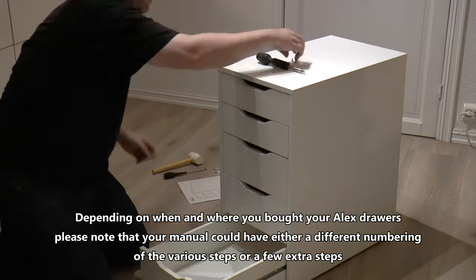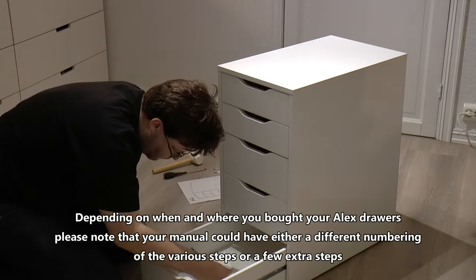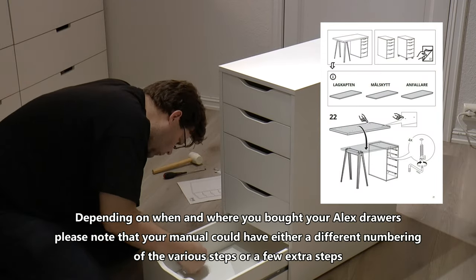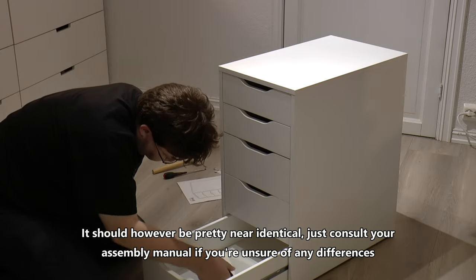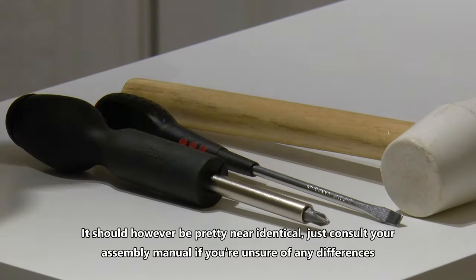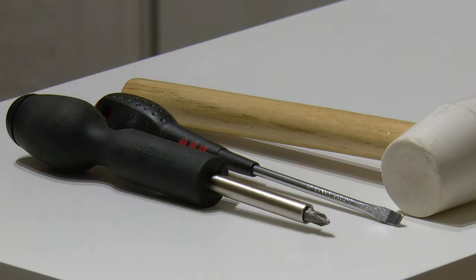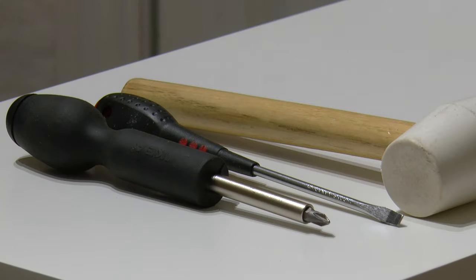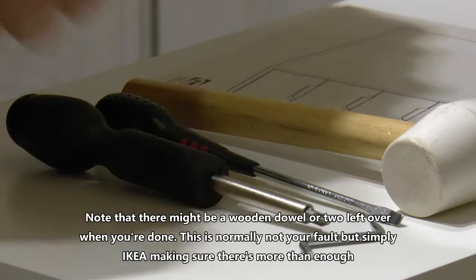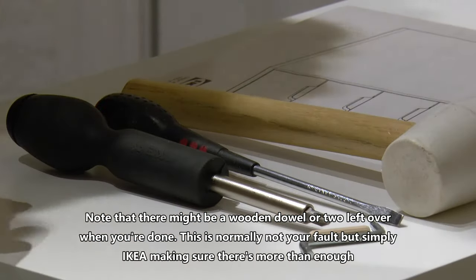Depending on when and where you bought your Alex drawers, please note that your manual could have either a different numbering of the various steps or a few extra steps. It should, however, be pretty near identical. Just consult your assembly manual if you're unsure of any differences. Note that there might be a wooden dowel or two left over when you're done — this is normally not your fault, but simply IKEA making sure there's more than enough.